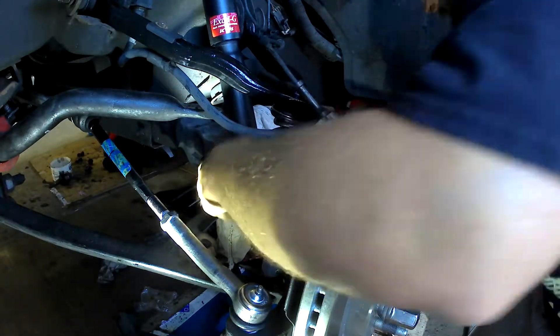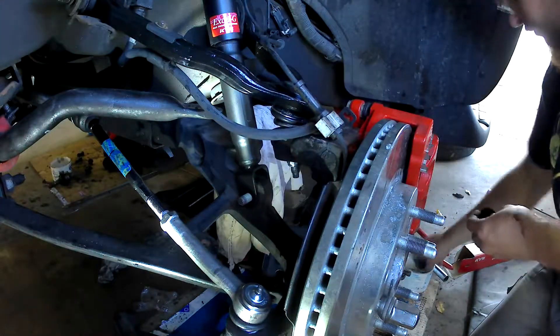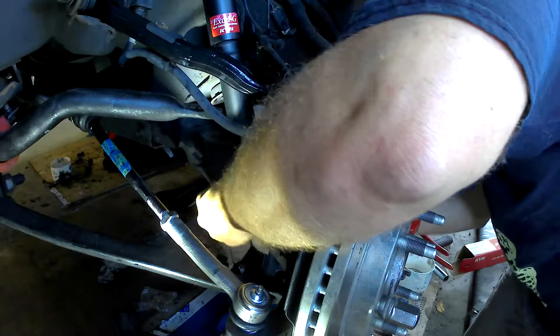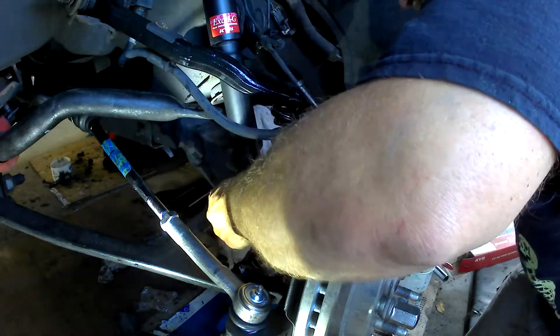Make sure I get the right bolt here. I think that's the right one — find out. There's two of them.